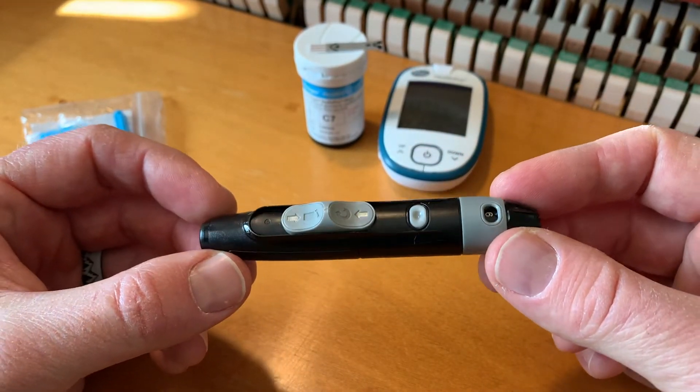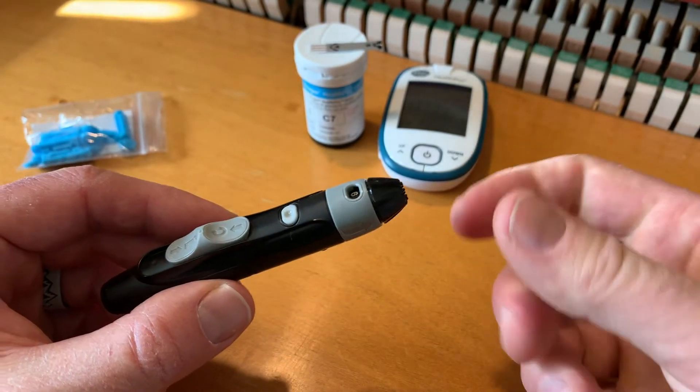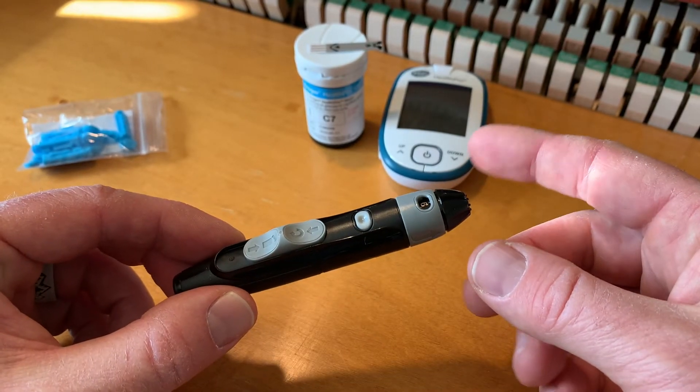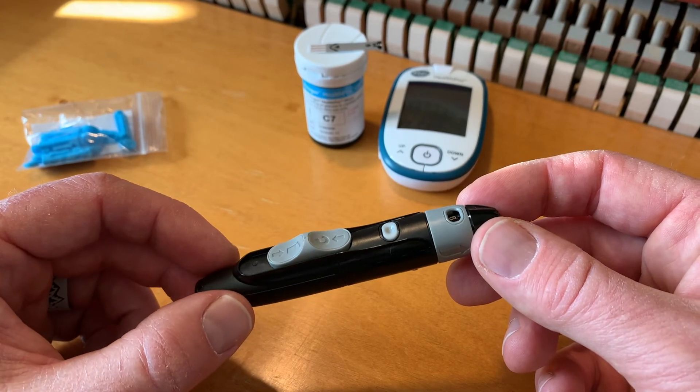And that is how you load and prep this little lancer. I hope that's helped, friends. If it has, hit that thumbs up button and stay tuned — we're actually going to make a bunch more tutorials on this specific glucose monitor, and those will be coming up very, very soon. Thanks for watching, subscribe, and we will see you on the next one.